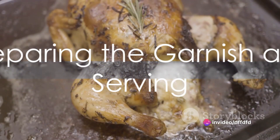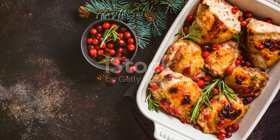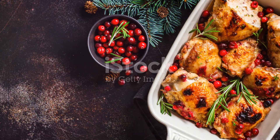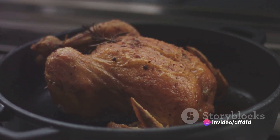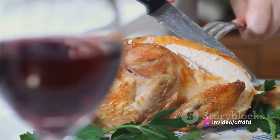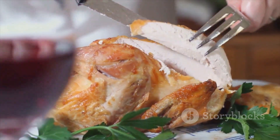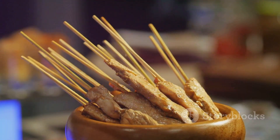While the chicken bakes, you can prepare the garnish. You'll need a handful of fresh cranberries and some sprigs of fresh rosemary. Sauté these in a pan with a drizzle of olive oil over medium heat until the cranberries start to burst and the rosemary becomes fragrant. Once the chicken is done, transfer it to a serving dish and garnish with the sautéed cranberries and rosemary.